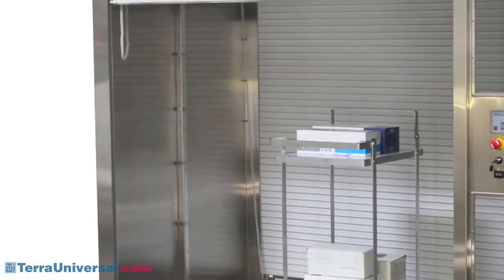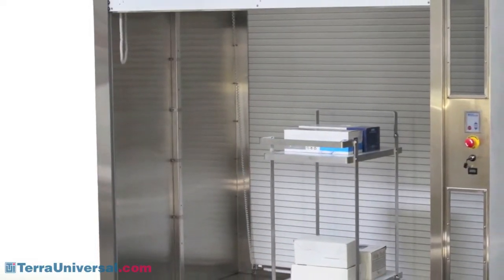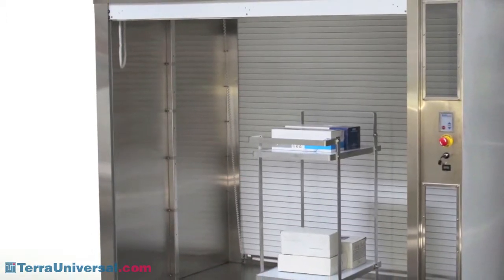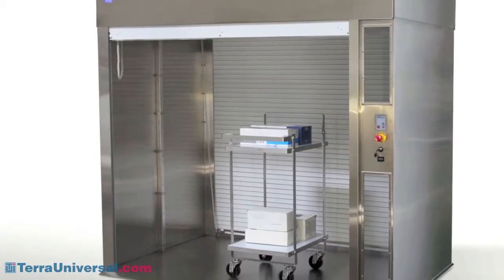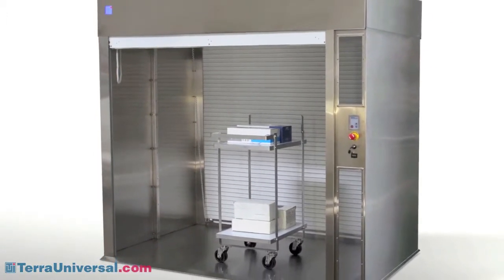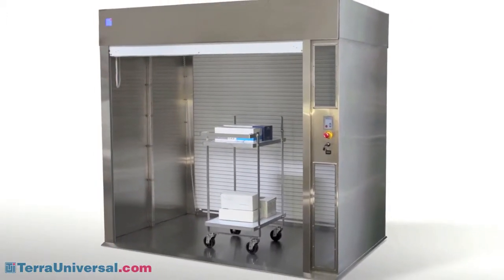An optional air shower directs HEPA-filtered air through nozzles located on each side of the unit. The high-velocity, particle-free air blows away surface contaminations from the cart and cart contents before they pass into the clean room.